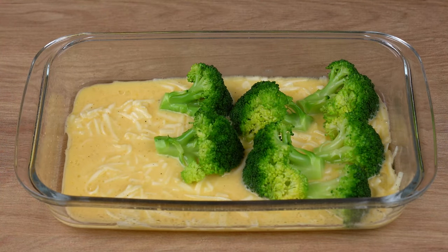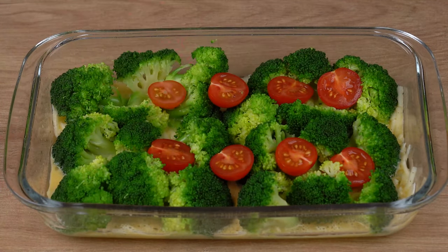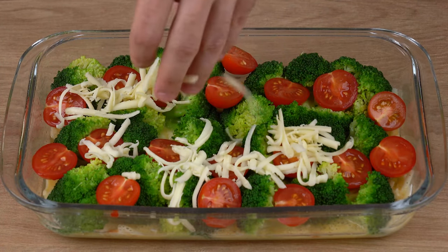Next, add all the broccoli florets, the tomatoes, and 100 grams of grated mozzarella cheese.